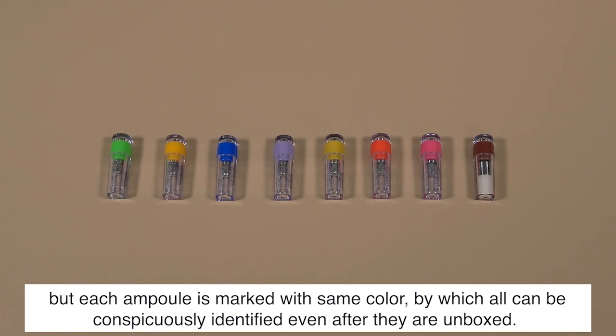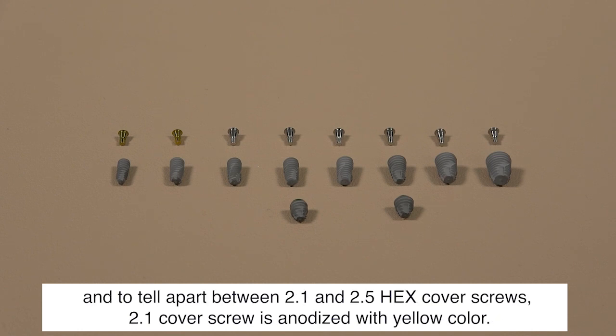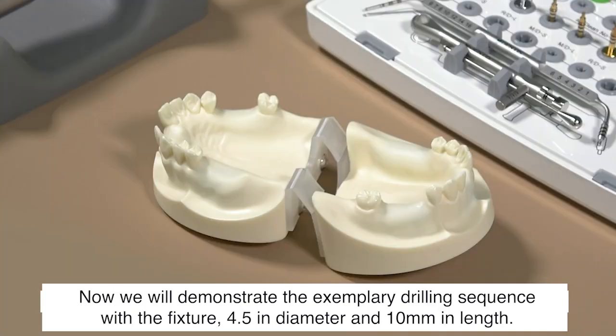Not only the box of the fixture is marked red, but each ampule is marked with the same color, so all can be conspicuously identified even after they are unboxed. The design of each fixture and cover screw is shown in different diameters. To tell apart the 2.1 and 2.5 hex cover screws, the 2.1 cover screw is anodized with yellow color.